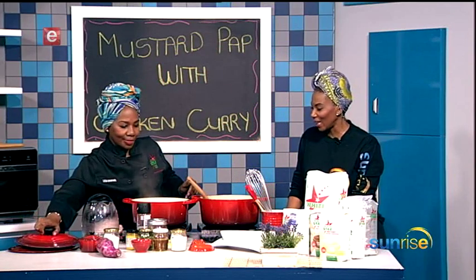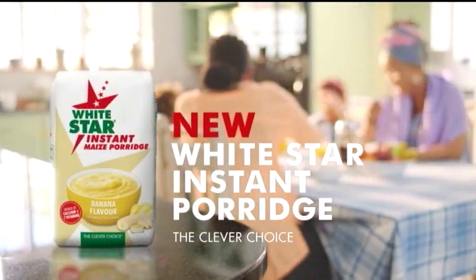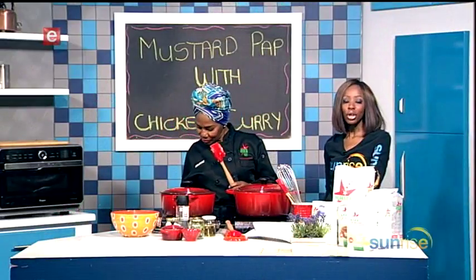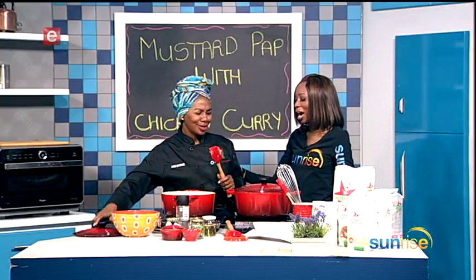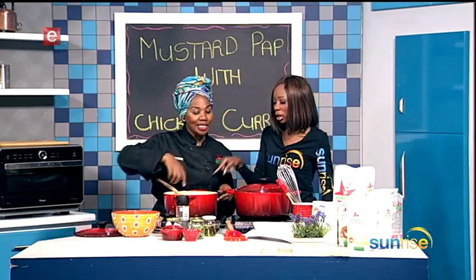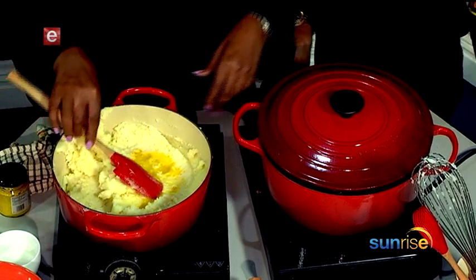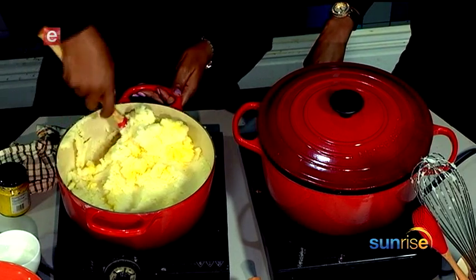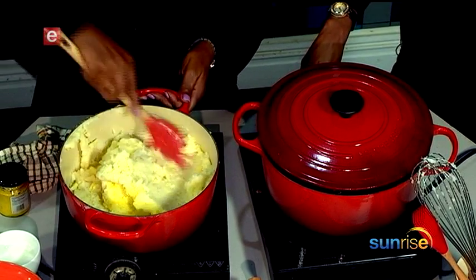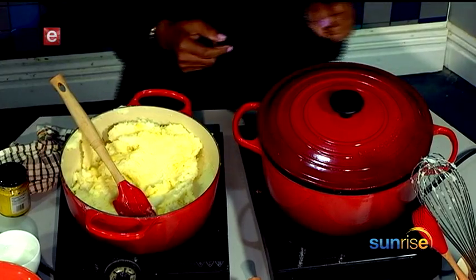I never get an opportunity to join you on Fridays in this kitchen, so I feel good being here. We're making mustard pap — let's put mustard into the pot. What kind of mustard? Hot English mustard. There are quite a few types; it's up to you how you like it because mustard is a very strong ingredient. You can use mustard powder as well — innovation, just go with the flow.